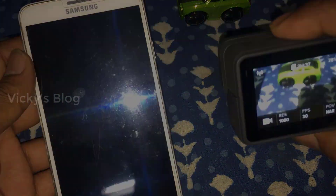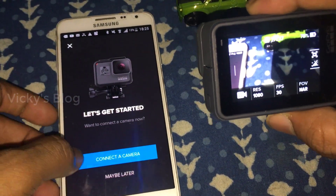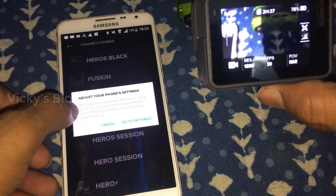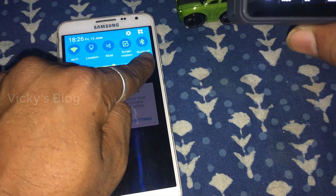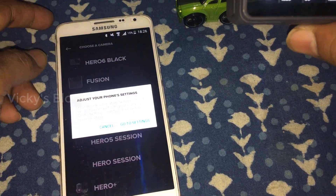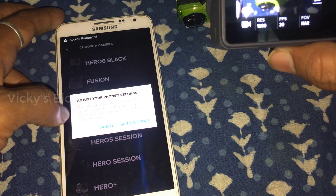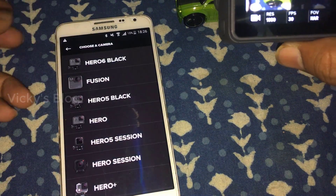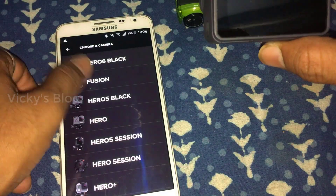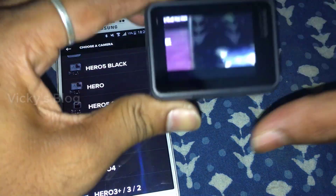Now it's switched on. In the GoPro app, click 'connect your camera'. This is the first time connecting the camera. Wi-Fi and Bluetooth should be enabled - I have enabled them. Go to settings and your phone location must be on. Enable location, and now it's connected.